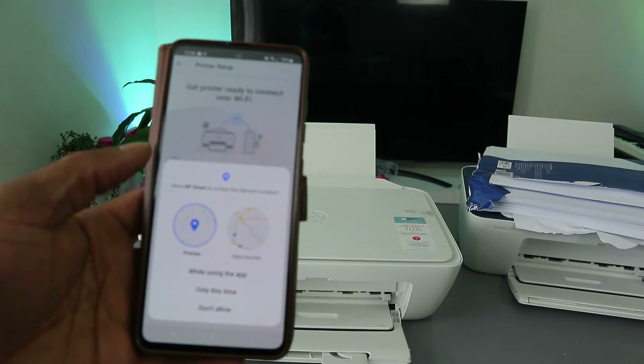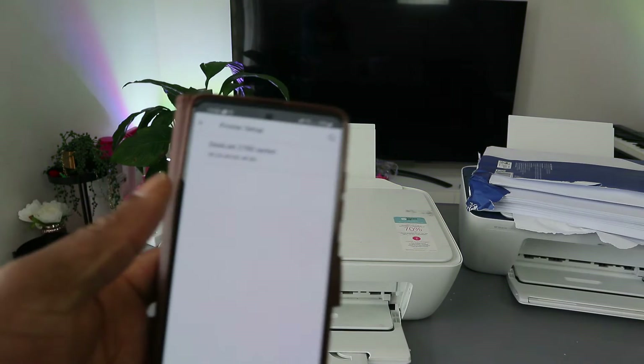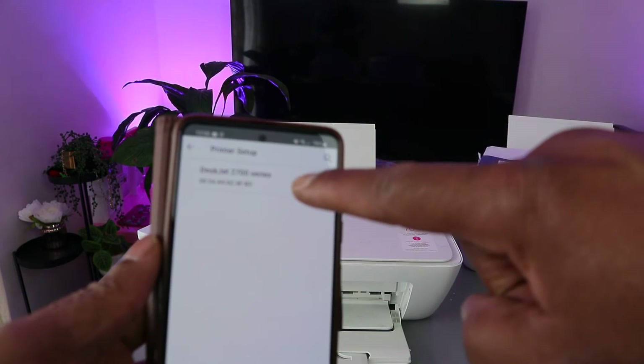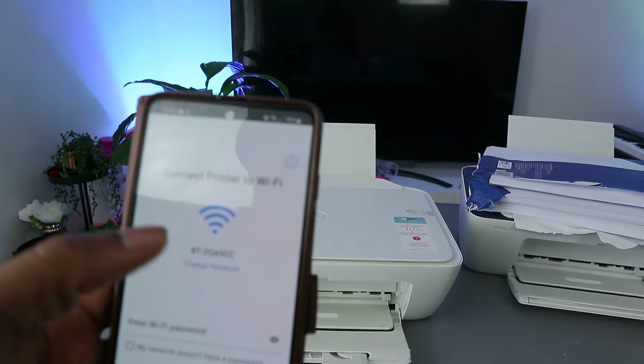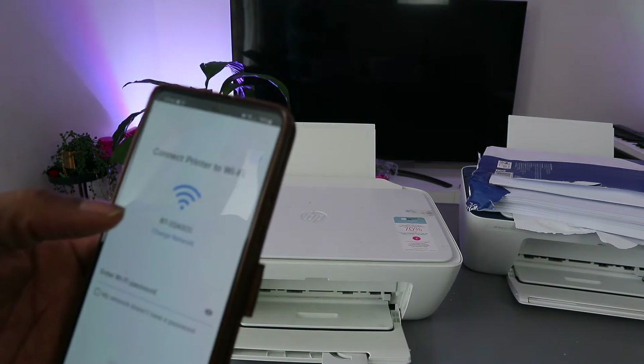Select OK for Bluetooth and allow the HP Smart app to access your device location — click 'Only this time.' Once you allow it, the app will detect the printer. You'll see the HP DeskJet listed — select it.